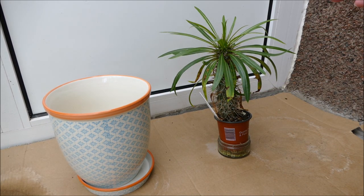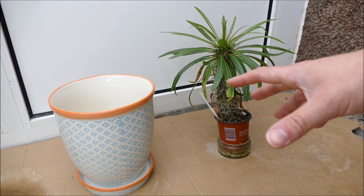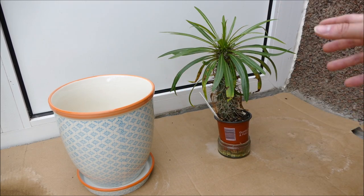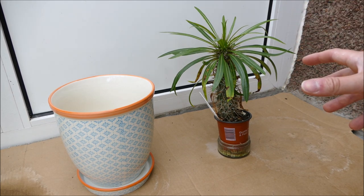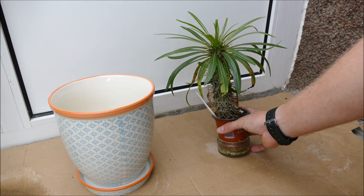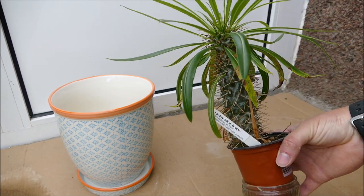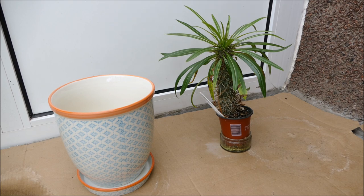When it comes to repotting Pachypodiums, because they're a type of succulent, they don't want to be in too wet a compost and they shouldn't be repotted into too large a pot. I'm going with a bigger pot than I really should, but I'll be very careful with the watering and keep it really on the dry side. The problem with too big a pot is the compost doesn't dry out fast enough, stays damp, and the roots can start to rot. They do quite well in small pots - this one is only nine centimeters and it has grown to a good size.